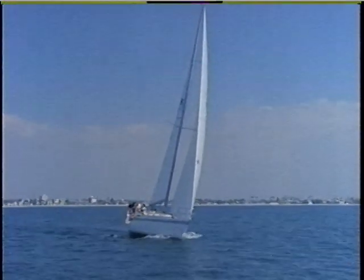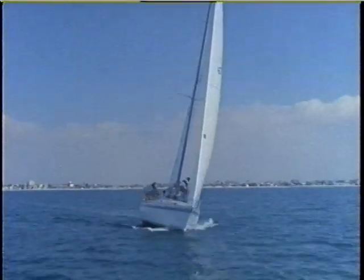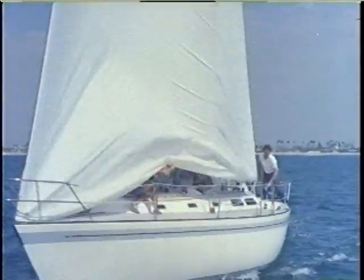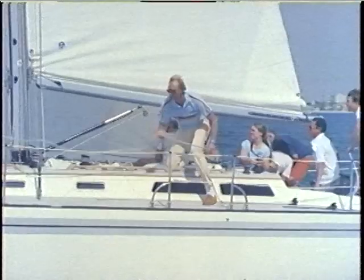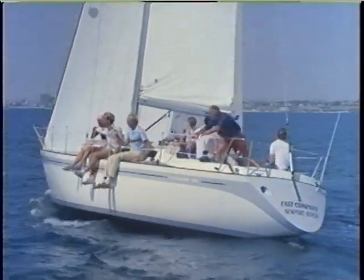Before we leave the main, let's look at correct tacking. This is one of sailing's basic maneuvers, and doing it right can mean a significant improvement in your windward performance. This is a smooth, fast tack — the sails were drawing at every possible moment and there is a minimum loss in boat speed from one tack to another. Here are the important elements of a race-winning tack.